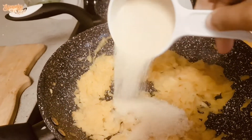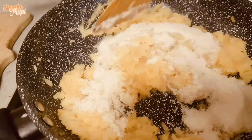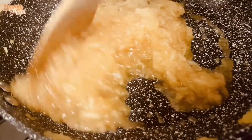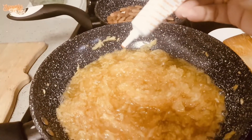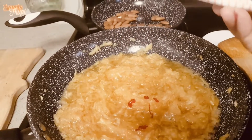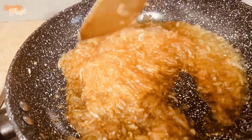Add one cup of sugar. Mix it well. As the sugar dissolves, add a few drops of orange gel food color.